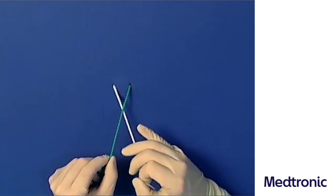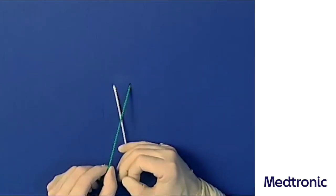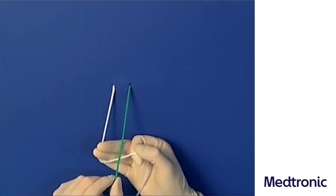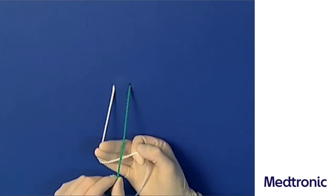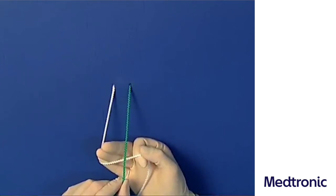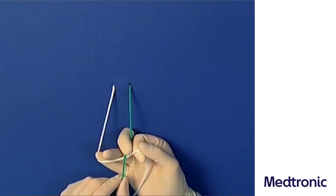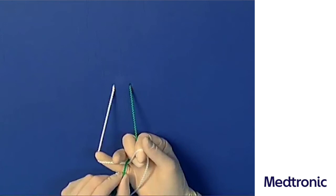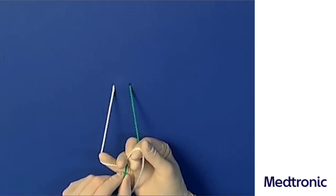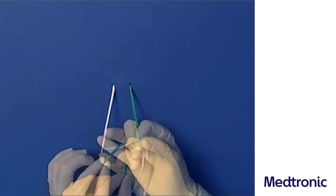The right hand thus describes a supination movement. The left hand applies the right suture part primarily over the right middle finger. The sutures then cross each other. The right suture part is now led underneath the left end by using the end phalanx of the right middle finger and clamped between the right thumb and ring finger. The fixed suture is now led through the pulling thread, forming the first loop.